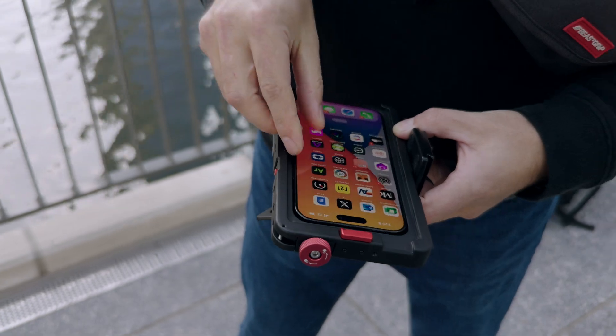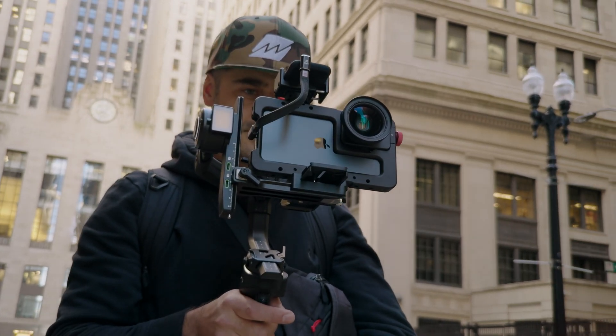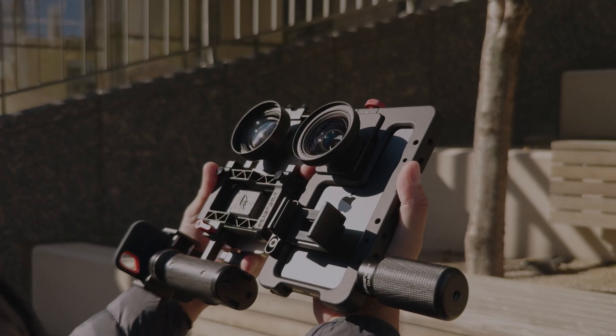For the 16 Pro Max, we are testing our new Beastgrip prototype. We are really excited about the upcoming 16 Series cages, which feature several improvements that will make them even better than before. So stay tuned for the updates.